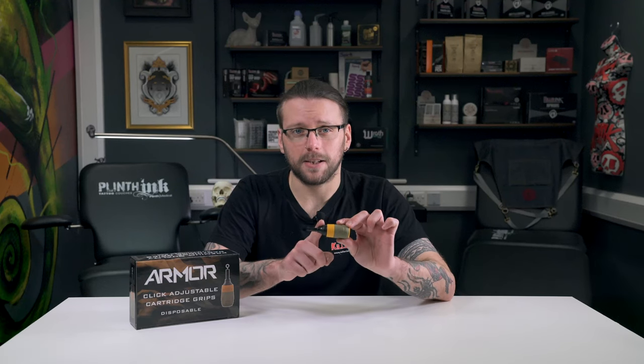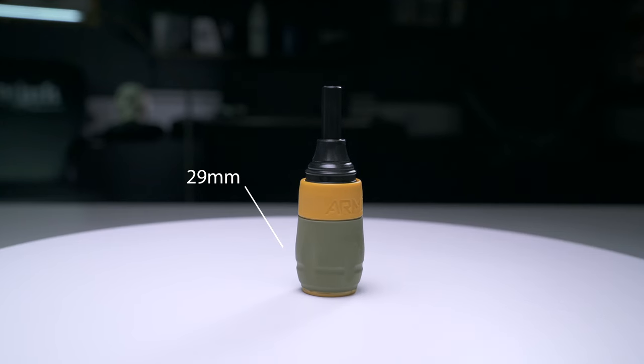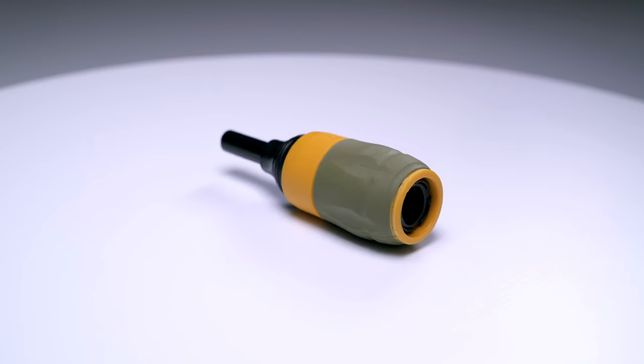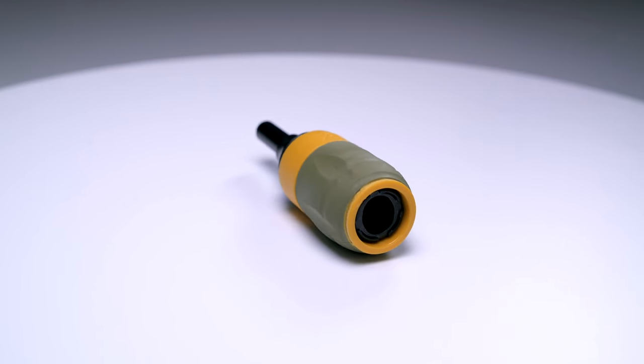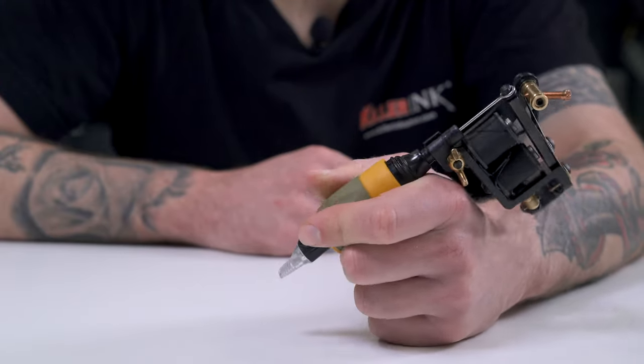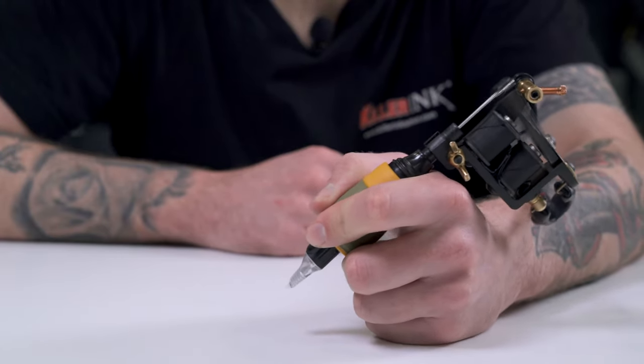Made from high quality sturdy plastic and soft silicone rubber, the Armour Disposable Click Grip has been ergonomically designed for optimum comfort. This cartridge grip measures 29mm at its widest point and features horizontal and vertical grooves that help eliminate slipping. These multiple grooves allow your fingers to rest in a natural, comfortable position without applying a lot of pressure, to eliminate fatigue while working.